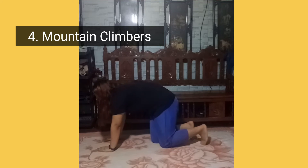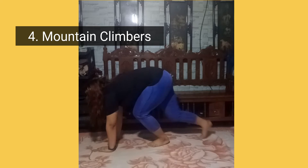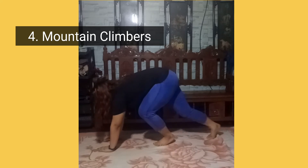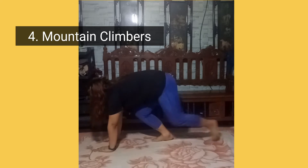Fourth, mountain climbers. Start in a plank position, shoulders over wrists, forming a straight line from shoulders to heels. Maintain this strong form as you drive one knee in toward your chest. Then immediately step it back to plank.